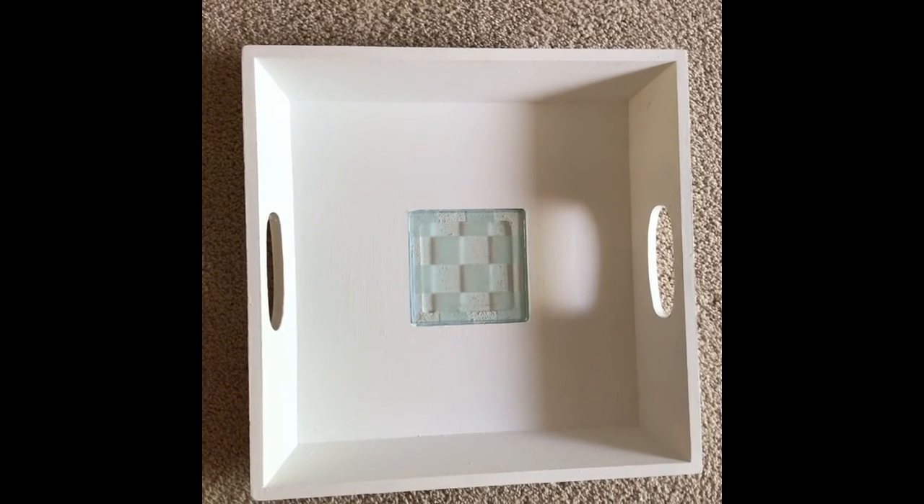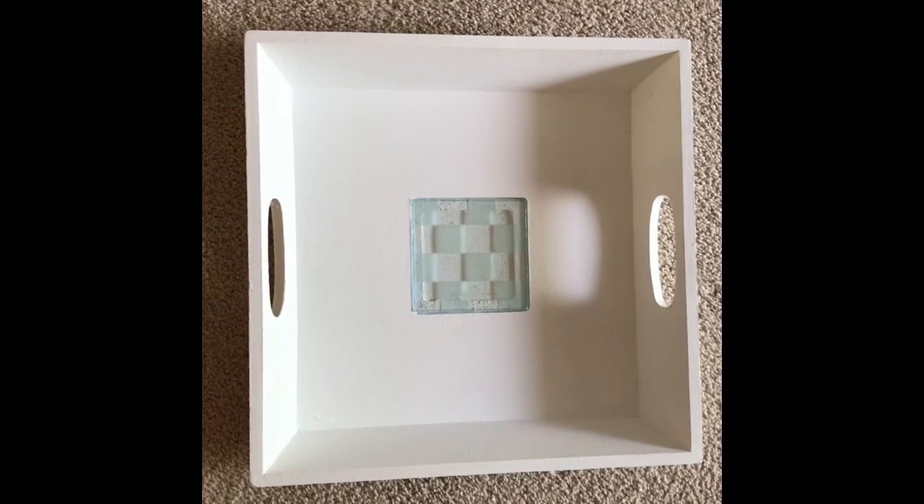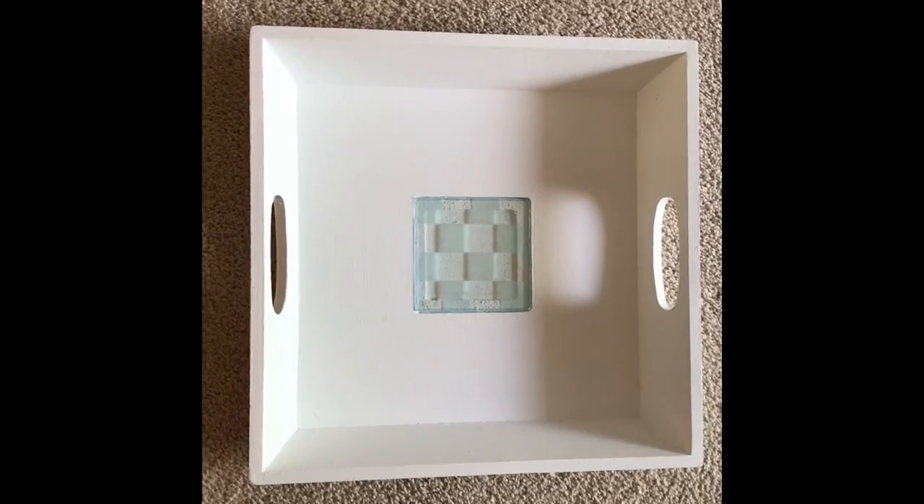I also changed the coaster in the middle to one that I already had — I liked it much better. It is absolutely gorgeous.